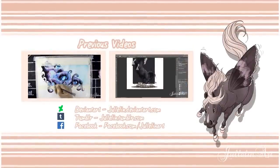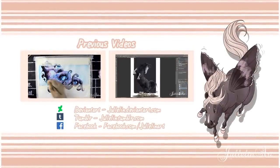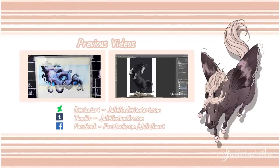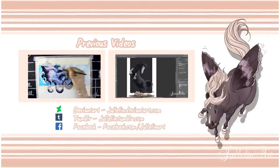Here are some previous videos you can check out. And if you like this video, thumbs up. And if you want to see more, please subscribe and I'll be forever grateful. I'll see you in the next one — bye guys!